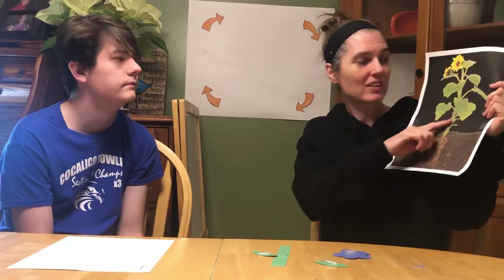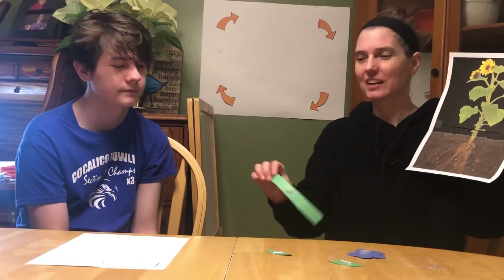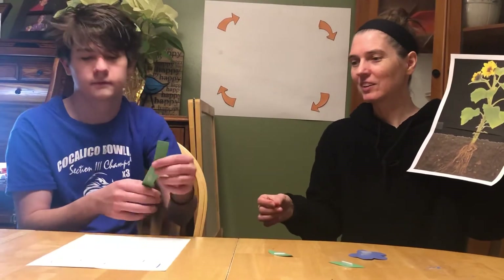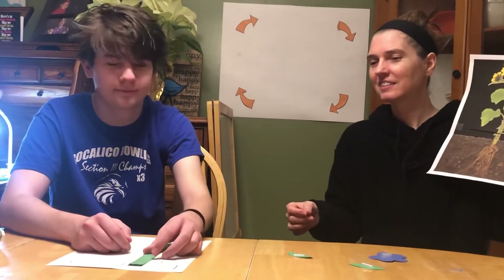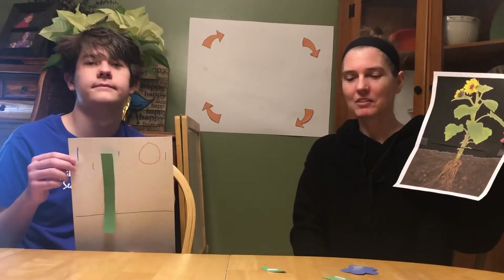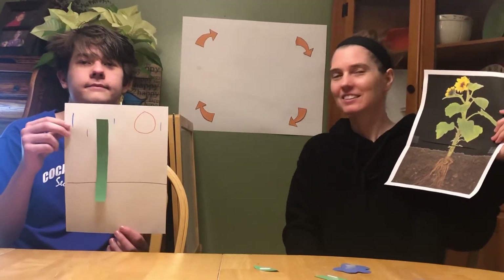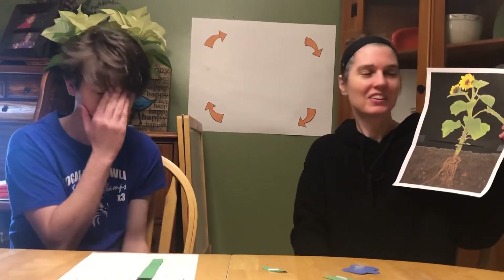Good. Brad, tell them what that part's called. The stem. Great. So Brad, can you put your stem on your paper? Super. It can be a little bit in the soil — that's okay. Can you put your stem on the paper? Super.